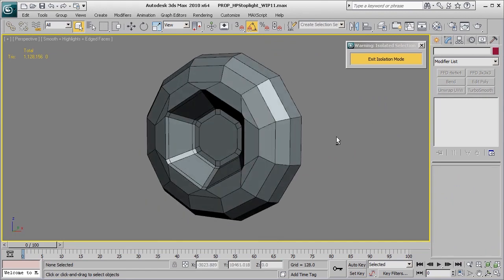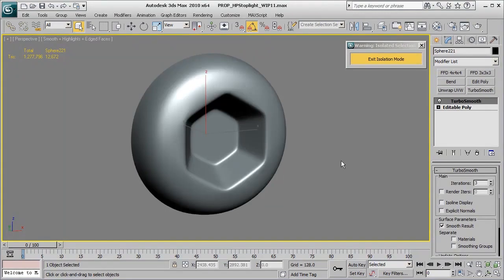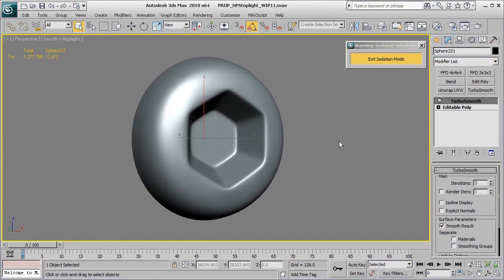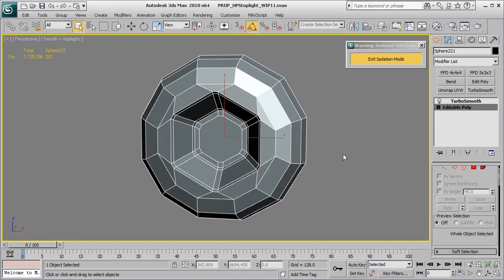Now we're looking at this bolt piece. I'm going to break this down and show you exactly how I cut this bolt piece in. The end result is looking pretty good. What I'm looking for is an Allen wrench style bolt, and this is a little bit more complex of a shape than the little nubby bolt. I'm going to break that down for you now and show you exactly how I cut this shape in.